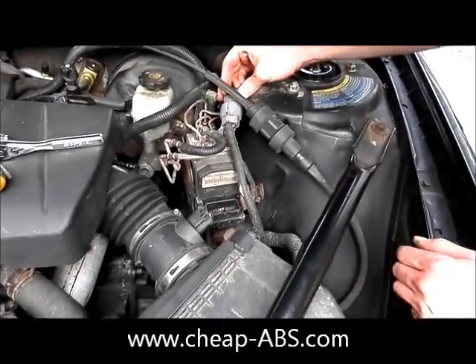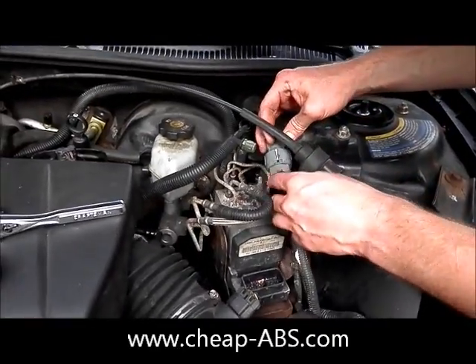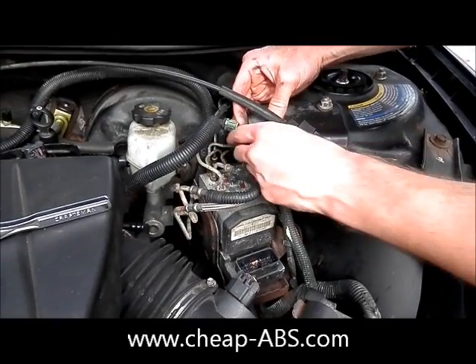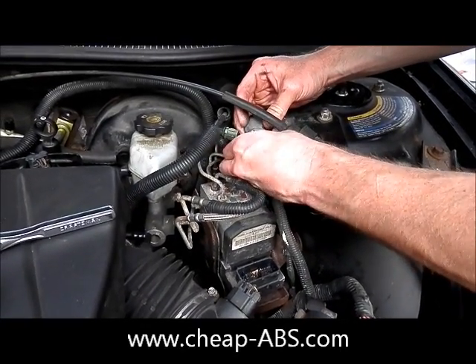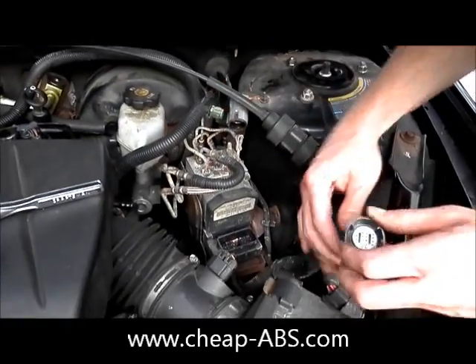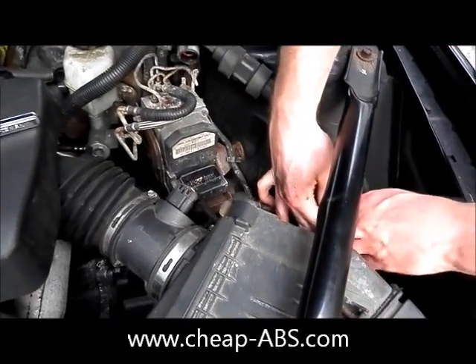There's also this other bundle of wires right here that we can go ahead and remove just to give ourselves some more room to work. You don't have to, but it's easy enough to remove it so you might as well. Just press in on the sides and this connector comes right off. Go ahead and tuck that out of the way too.